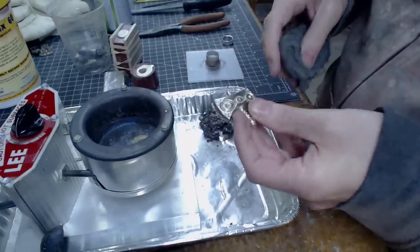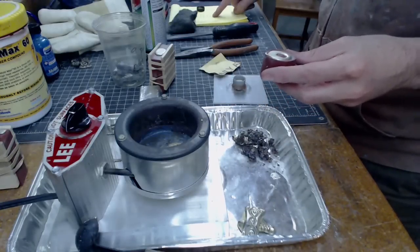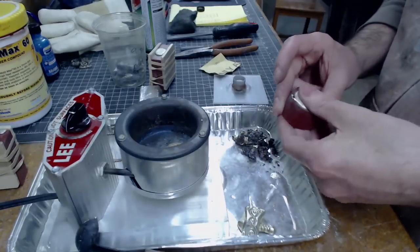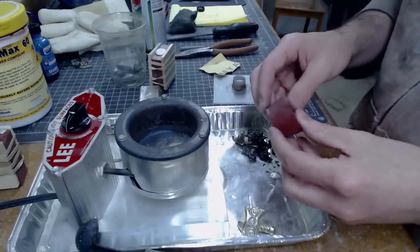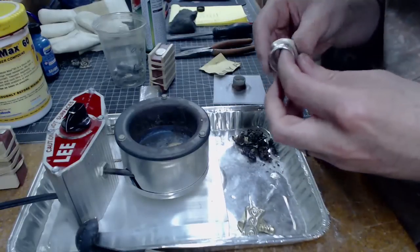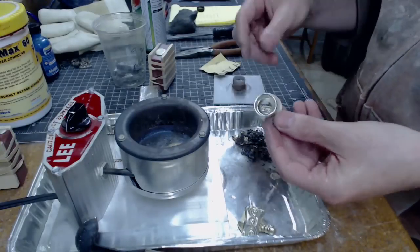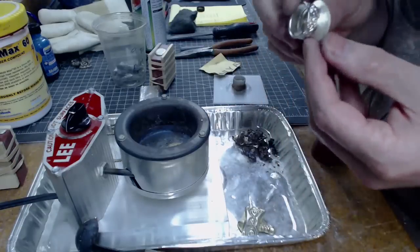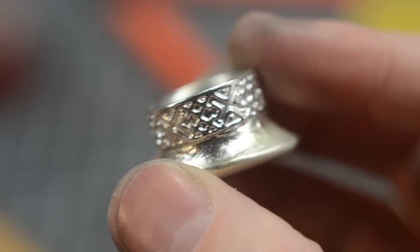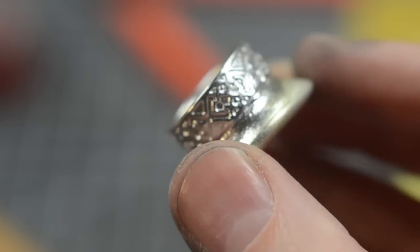That's pretty nice — that turned out okay. It's been at least 20 minutes since we poured these so I'm thinking they're ready to go. Oh my, that is really nice — way way nicer than the other one we did! It's not perfect but that is really good and I'm super stoked about it. I'll get some better footage of this — this camera just doesn't do it justice but that turned out pretty awesome.